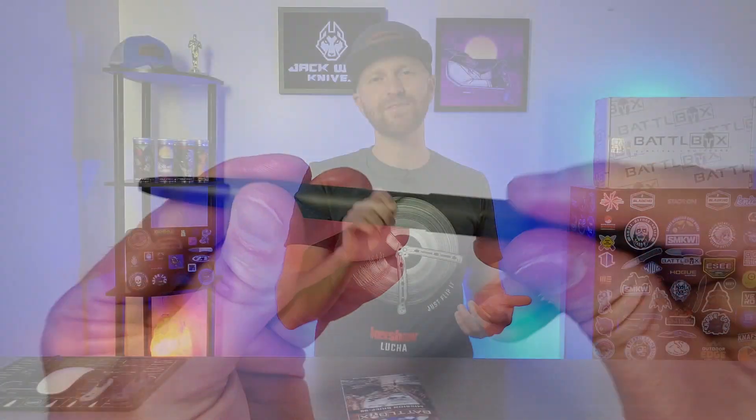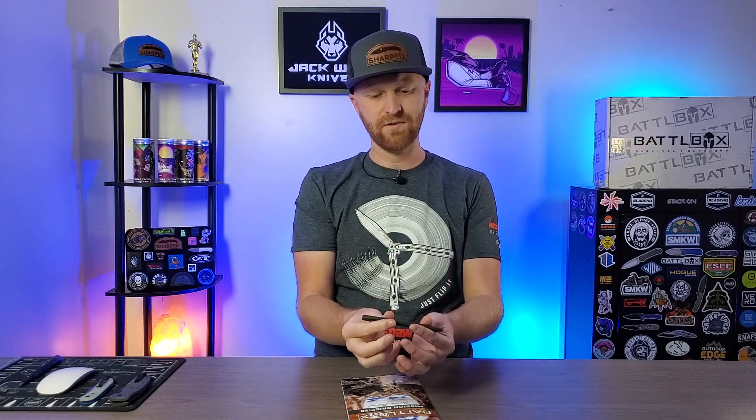In all seriousness, I'm really excited to try this out. I work outdoors, exposed to the elements, and sometimes pens just suck. Especially in cold temperatures or if the piece of paper you're writing on gets a little bit wet — it's just game over. So hopefully this will come in handy, and the OD Green Cerakote finish looks really nice.